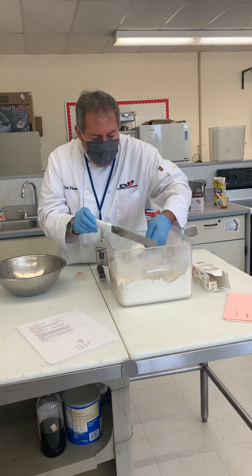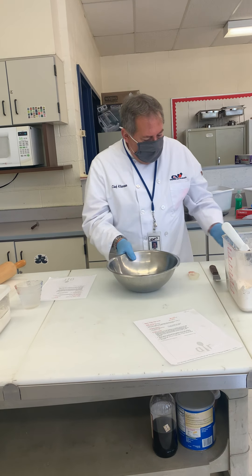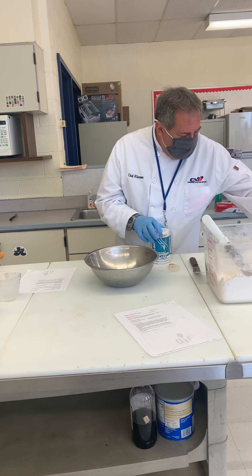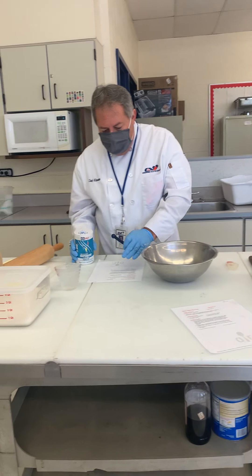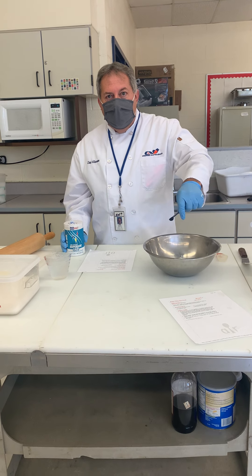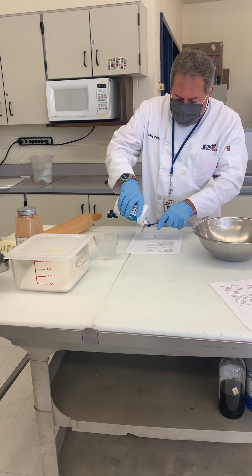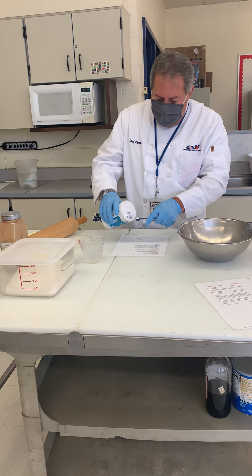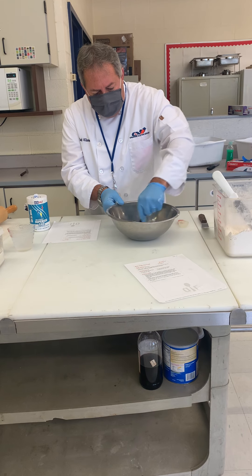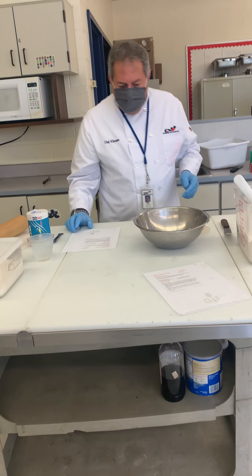Now we need salt — the recipe says a quarter teaspoon. I'm going to measure over to the side, not over the dry ingredients, in case we spill over the top. So we measure the quarter teaspoon, level it off, and there's our quarter teaspoon. At this point you can mix this together — just combine — and that's all the dry ingredients.